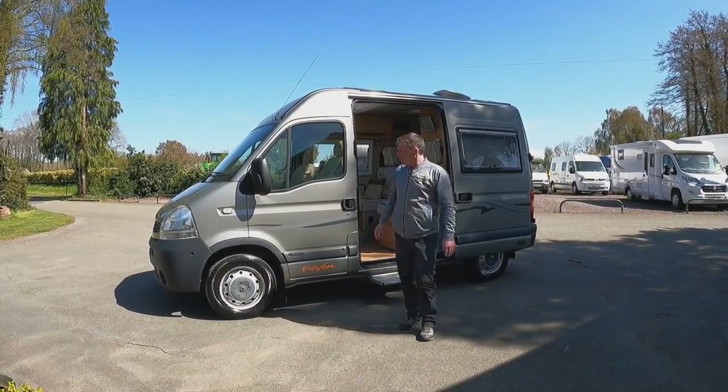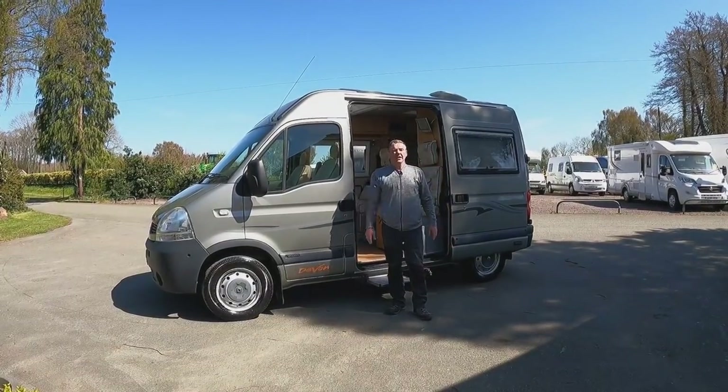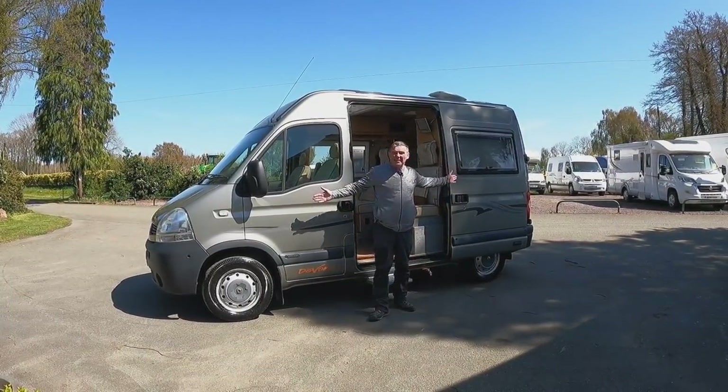It's a Devon campervan — a two-berth campervan with four belted seats, and it's just under five meters long.